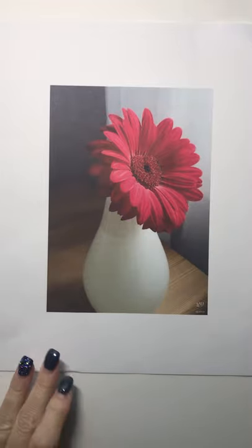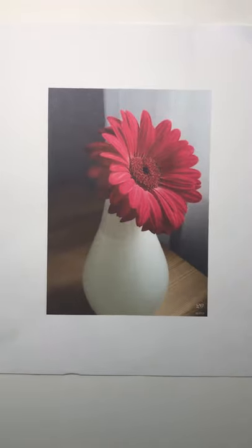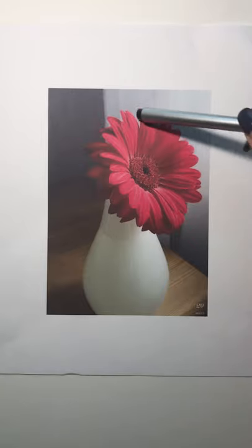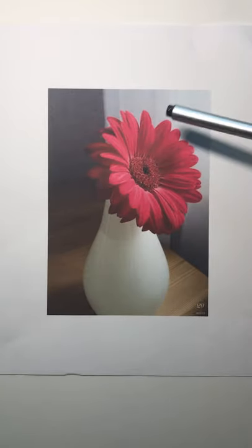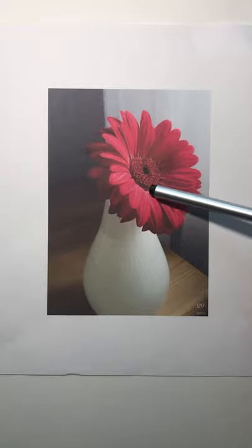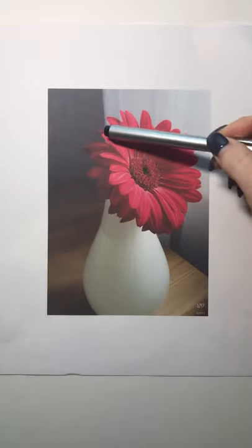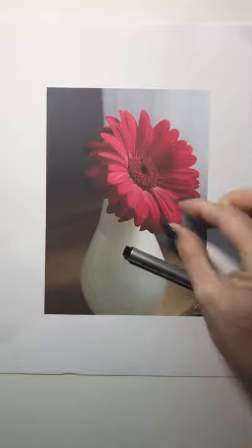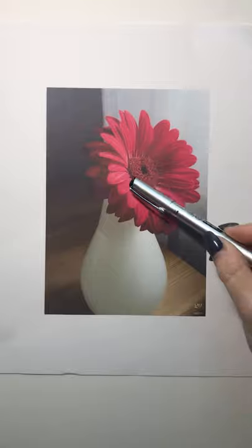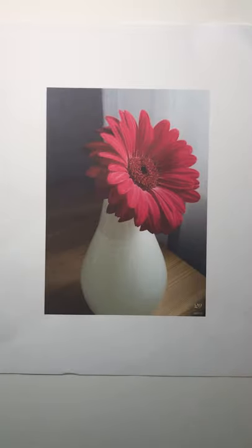One thing I want you to notice before we get started is to look at the flower. Notice that the center is an oval shape, the flower itself is an oval shape, and the petals in the back are long and flat while the edge ones are curved, and the very front ones are short. To make this look like a realistic flower we have to draw the petals the shape that they are.